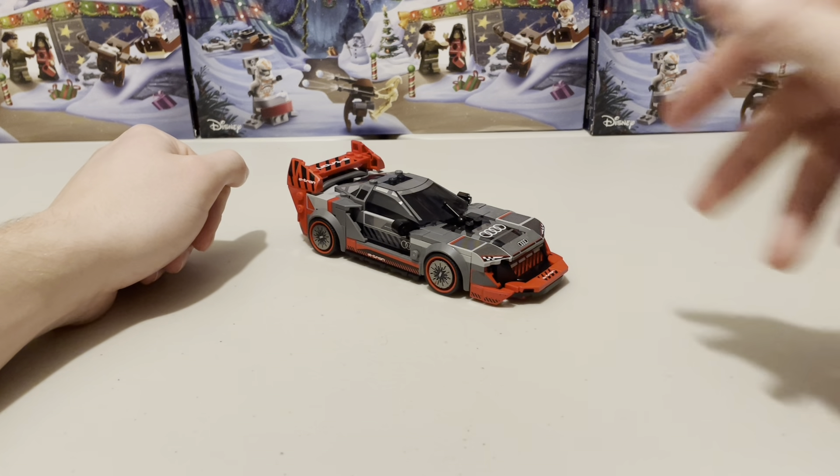The set is all built up and it was a pretty good build with only two bags. Let's look at the minifigure first. It's a pretty decent, bog-standard Speed Champions minifigure with lovely print on the front and the legs, a little bit of back printing but nothing on the legs. The helmet is standard and the face has no reverse-side printing. It comes with the general spanner and also an alternate hairpiece, which is nice to see.